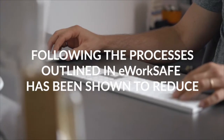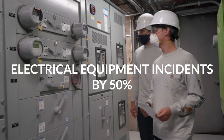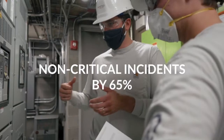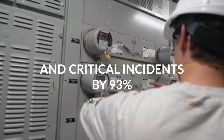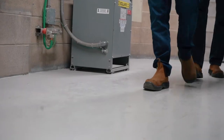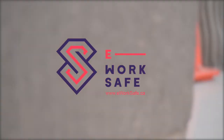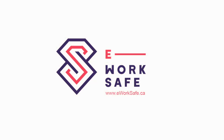Following the processes outlined in E-WorkSafe has been shown to reduce electrical equipment incidents by 50%, non-critical incidents by 65%, and critical incidents by 93%. All of this while saving you time, maintaining compliance, and ensuring your people are always kept out of harm's way.